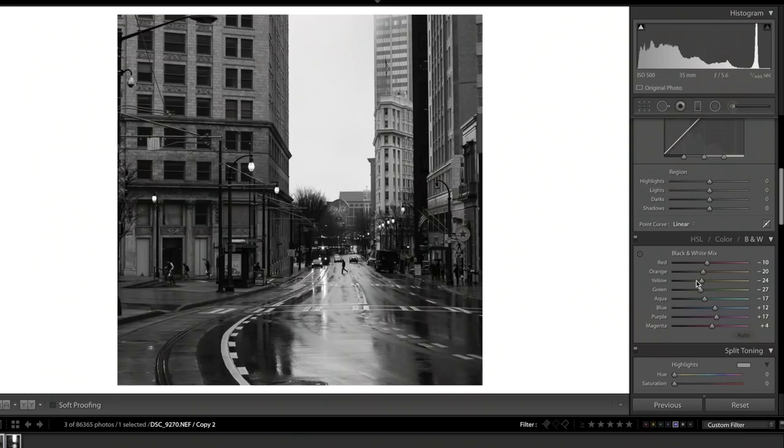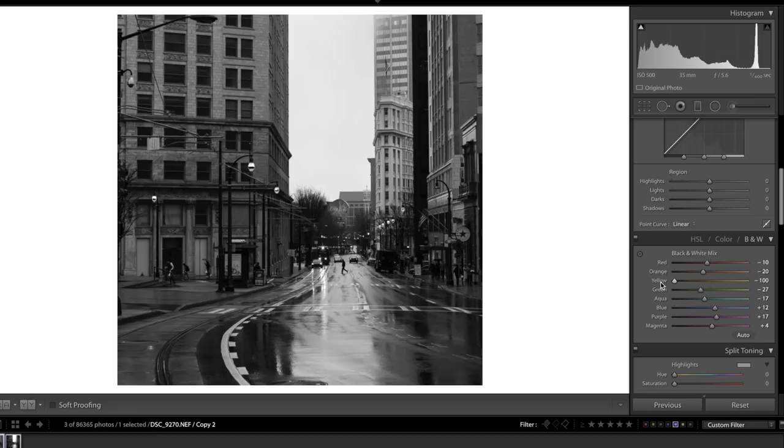Step two is the color sliders. You might be thinking — color sliders on a black-and-white photo? Yes, because in Lightroom, making changes to the color sliders can affect the luminance of a particular color even when the photo is black and white. The one we'll change is the yellow slider. Notice how bringing yellows down darkens those areas, and bringing it right brightens them up. I want to make the street lines pop to create lead lines heading toward our subject, so I'll bring yellows up, and I'll also bring the orange slider up slightly.